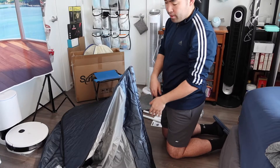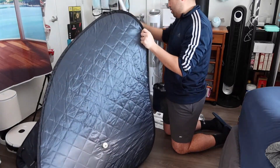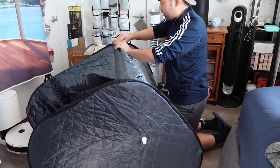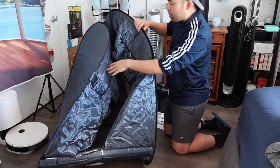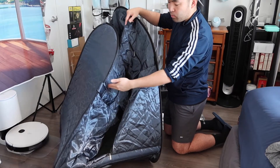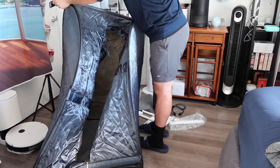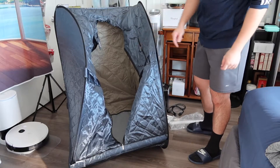Once you've done that part, repeat the same step for the other parts as well — do the one in the back, close it up, then do the middle part. You basically want to do the top one last. Once you guys set that all up you can put the mat inside.